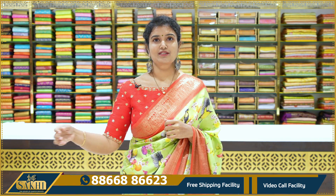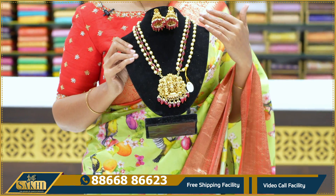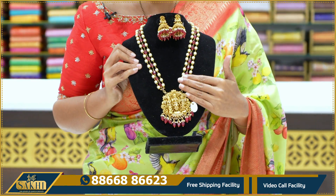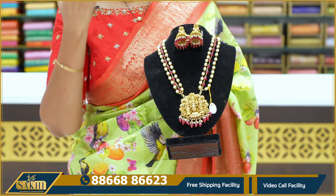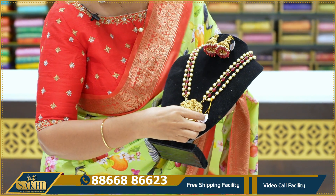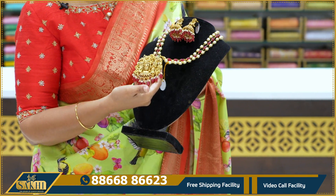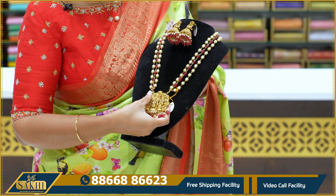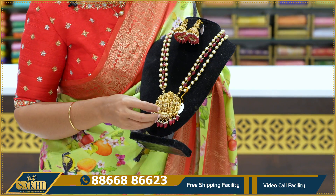First, we have a jewelry piece. We have beads in this jewelry piece. This is the first customized set. The beauty of this jewelry is the best. We have a really good pendant. It's really good in the dark. We have done the same size. We have rubies with pearls.